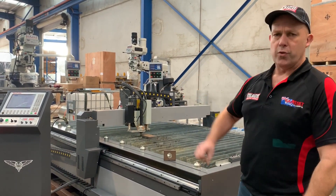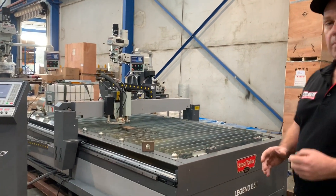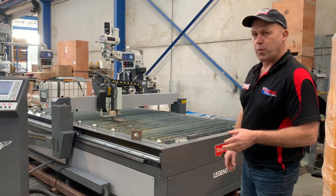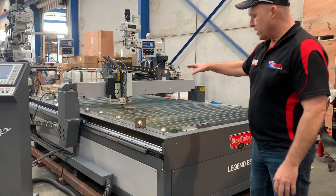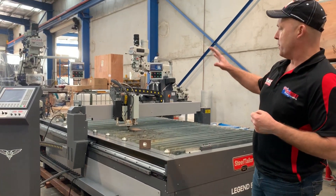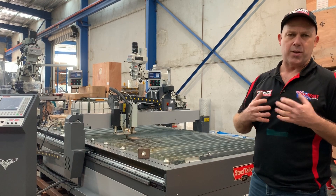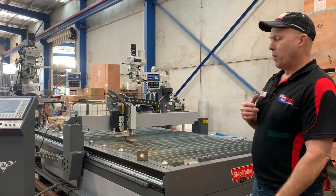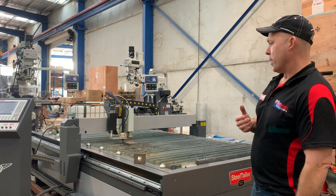It's also controlled through the control console. This table size here, which is a 1.5 by 3-meter down-draft table, is our most popular size. It's a down-draft, which means at the end of the table there's a fan that draws the fumes away. We also offer extraction systems and related equipment to go with those.